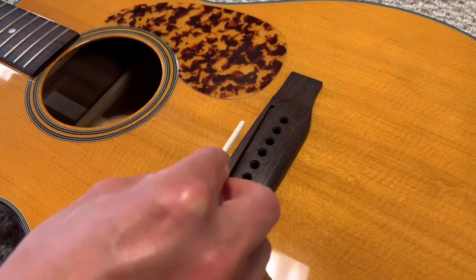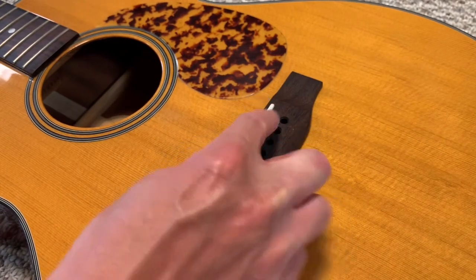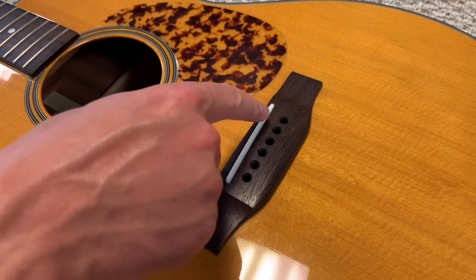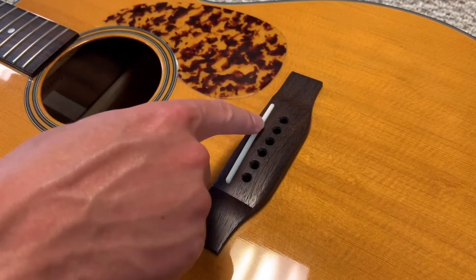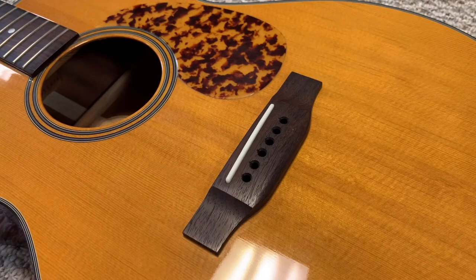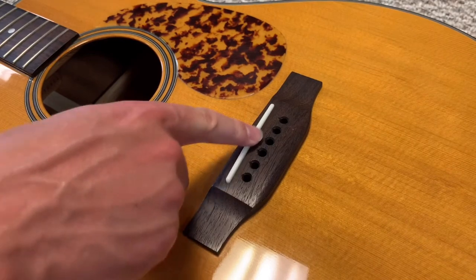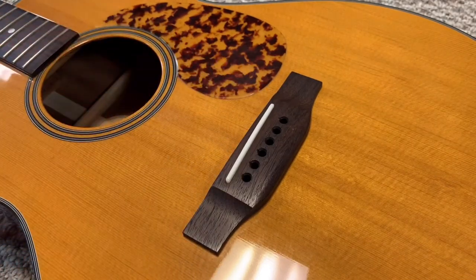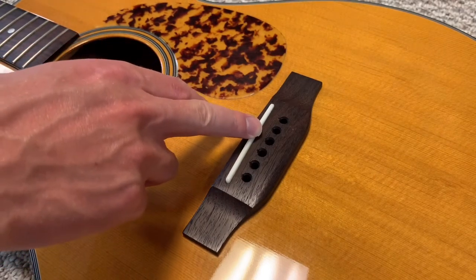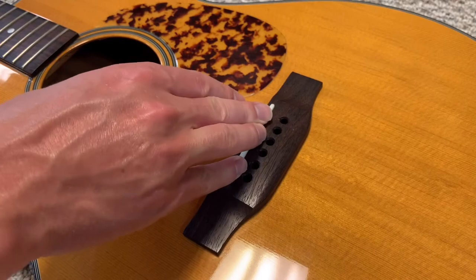Back at the guitar, I'm going to check the fit — I'll set the saddle back in the slot, make sure it's seated, and tap all the way across it. If one end causes the saddle to lift, I know I didn't get it truly flat, which could affect my tone. This one fits good — I don't feel any movement. If it did rock, I'd take it back out and work it until it was flat and fit nice and tight in the slot.